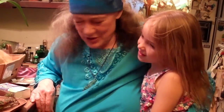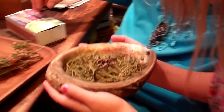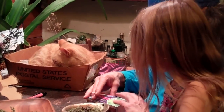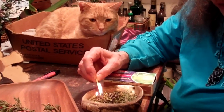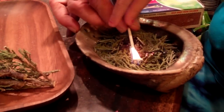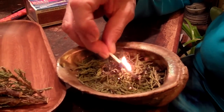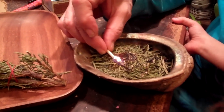Have you ever made a smudge? Have you ever smudged anything? Well this is a heat-proof bowl. This is called an abalone shell. We have some cedar needles in our bowl and we are lighting those cedar needles.